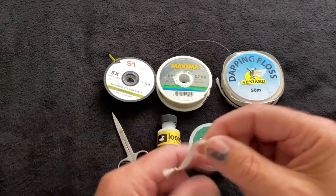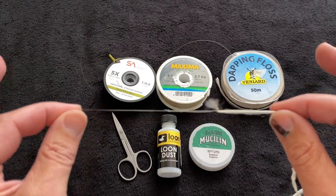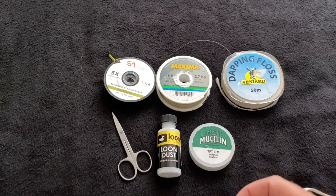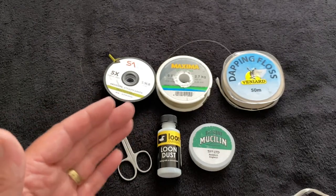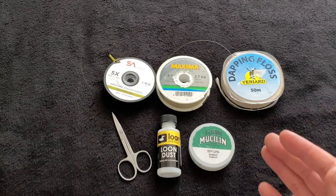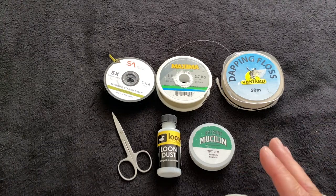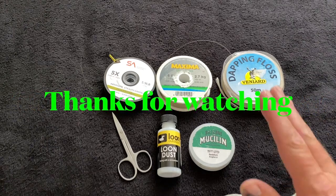One final thing: when making up your total length of dapping material, don't be tempted to go too long. If you make your overall length of dapping floss and tippet much longer than your whip pole, you're going to run into problems when landing fish because you'll need to stretch your arms above your head. There's just no need for it - you can catch fish just the same at short range.